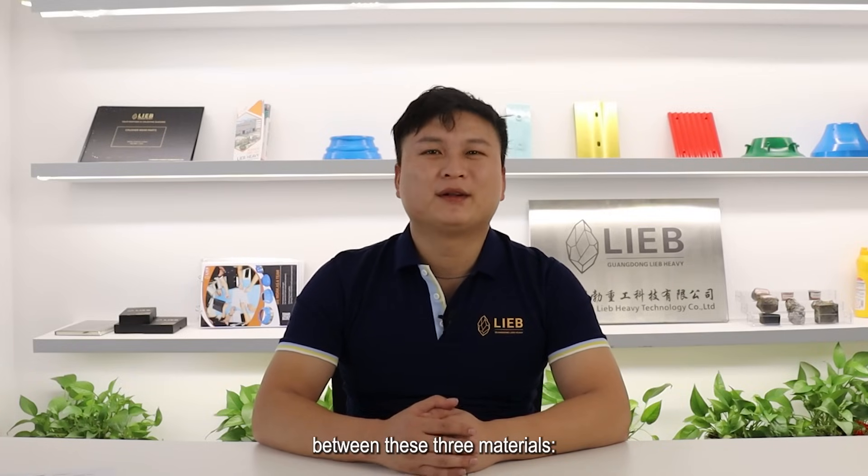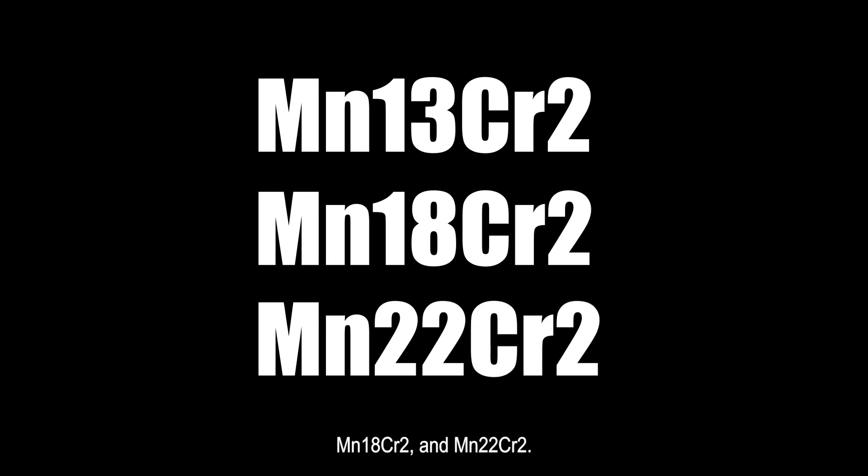In this video, I would like to talk about the differences between these three materials: Magnet 13 Chromia II, 18, and 22-1.